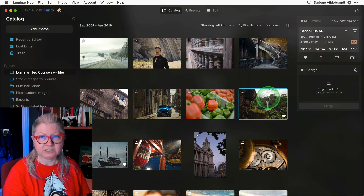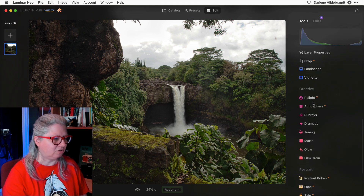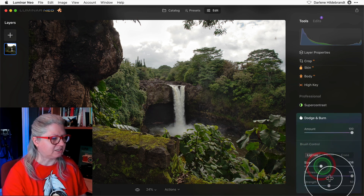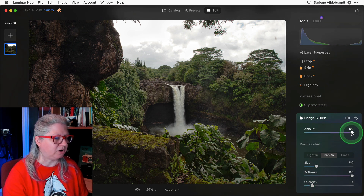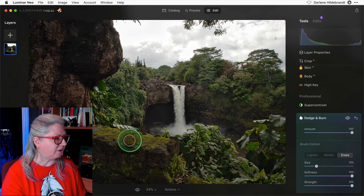Let's take a look at how to find the dodge and burn tool. If you go into the edit module with any image and go down to the bottom under the professional tools, now you'll see dodge and burn. The brushes are pretty straightforward — you can change the size, the softness, and the strength, and choose lighten or darken. I'll just do a quick darken to show you how it works, darkening these leaves here in the foreground. Once you've painted your dodge and burn you can also dial it back with the amount slider, and likewise you can erase any previous dodging or burning that you've done. So if you've been waiting for this tool, here it is.